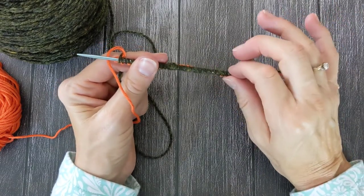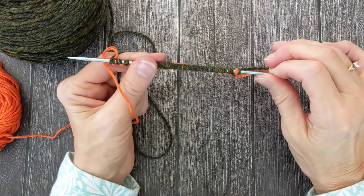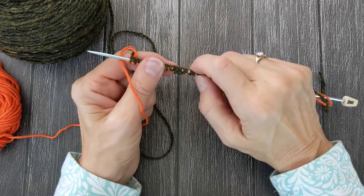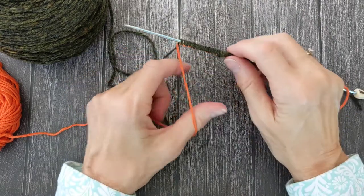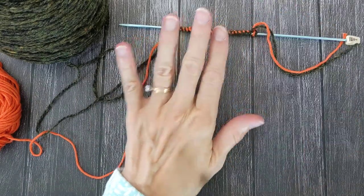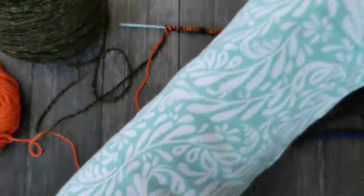So I do this on a needle two sizes smaller and I do it on a straight needle, and then I will work my first row off of the straight needle. I'm working on a new afghan now and I'm doing the same thing — a provisional cast-on.